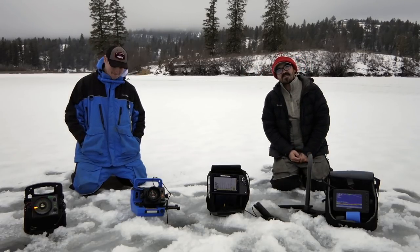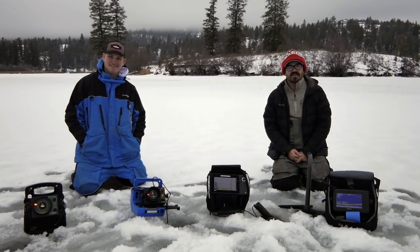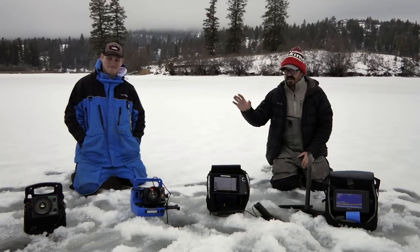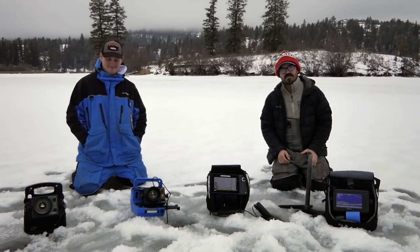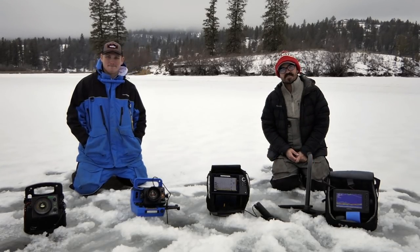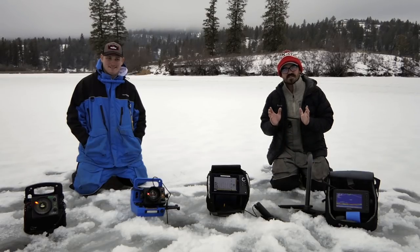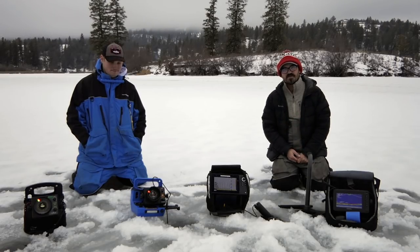Hey guys, back out on the ice here with Wyatt Wolfslein. He is an expert on Vexilar flashers, and there's always been a lot of interest on flashers versus sonar versus panoptics. So today we're out on the ice slaying a bunch of perch and comparing these different ice units and electronics, seeing which one is the right choice for you.